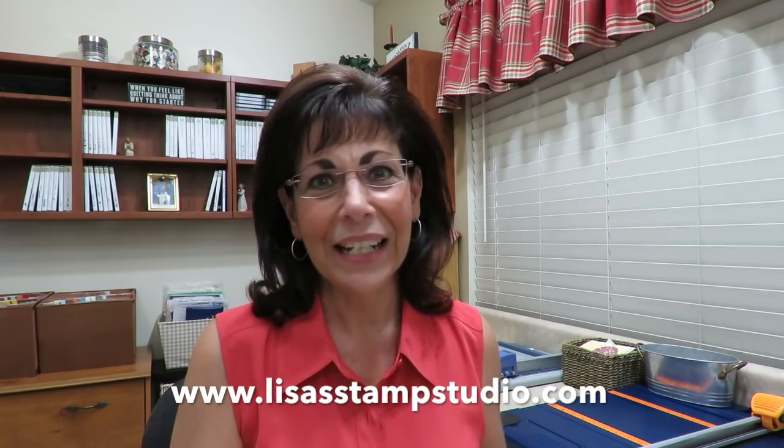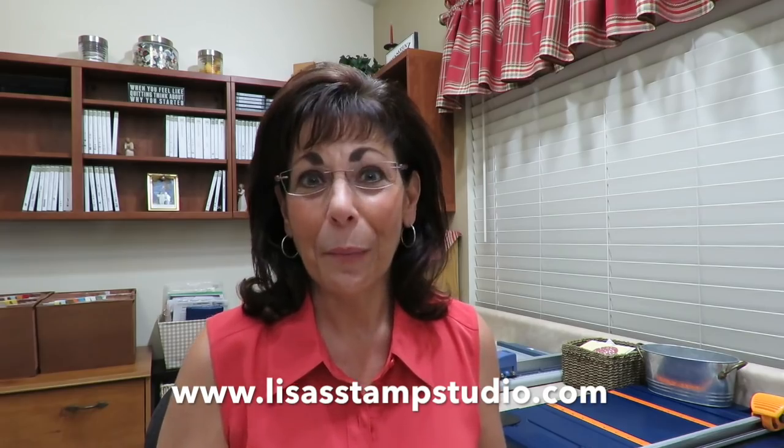Remember that all the products are available in my online store, and I offer great exclusive rewards for your order. I'll give you a free project PDF tutorial for any size order, so don't forget to head over there and place your order today. And don't forget, it's Celebration — during this time you can choose anything free from the Celebration offering with any $50 order, and you can redeem that as many times as you want up until March 31st.